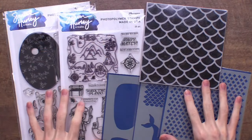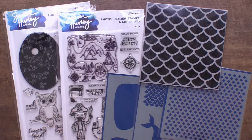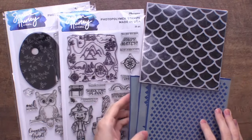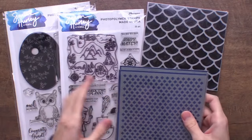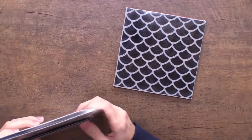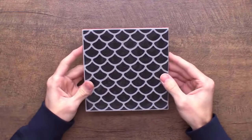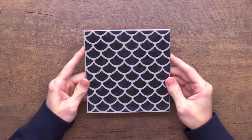Here is a look at the new April 2022 launch — so exciting, full of stamps, stencils, and a background stamp. Let's go through all of the different products one by one and take a closer look at them, and then I'll be showing the samples and doing some crafting as well.